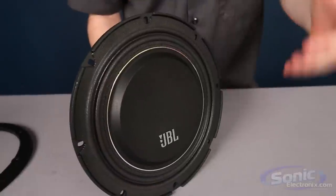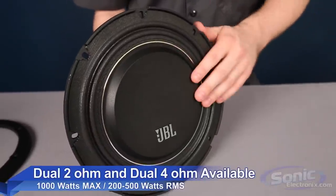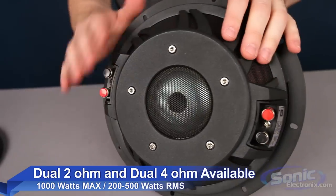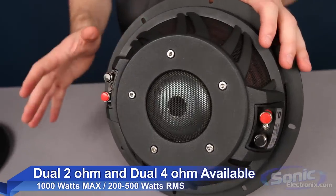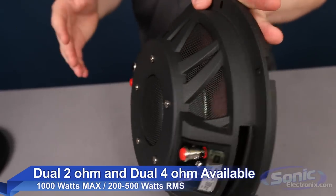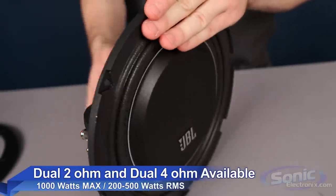Right here I have the 10-inch. These are available right now only in 10-inch, both in a dual four ohm and a dual two ohm, just to give you plenty of different wiring options. Wattage wise you're looking at about a thousand watts max and anywhere from 200 to 500 watts RMS.